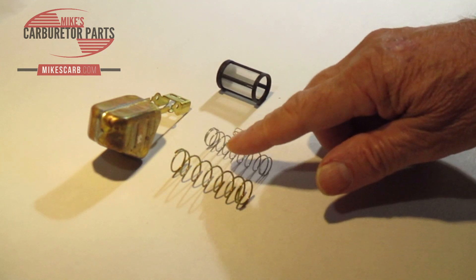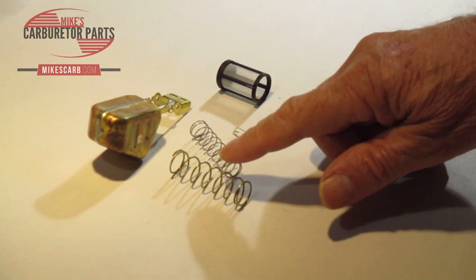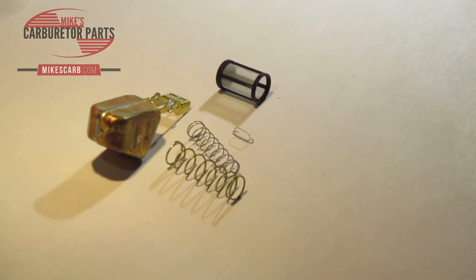And then we have a return spring and a delayer spring. The delayer spring delays the action of the accelerator pump when it's going down — you don't want it to go down in one quick thrust, you want it to be delayed a little bit for a smoother action going down. The return spring fits underneath the accelerator pump and it helps return the accelerator pump and the throttle back to idle or neutral position.